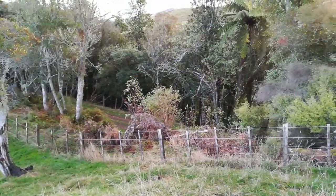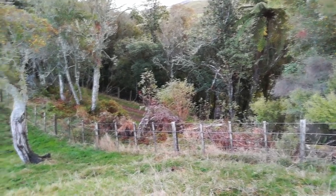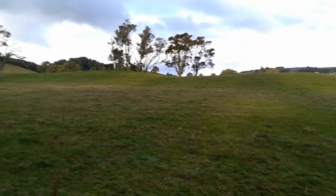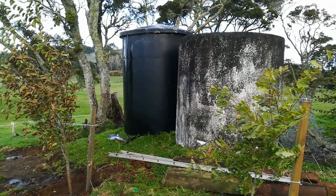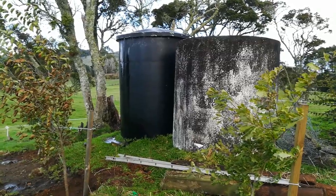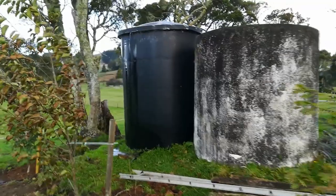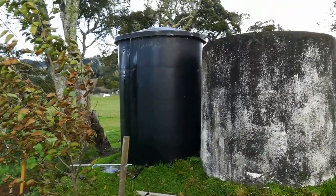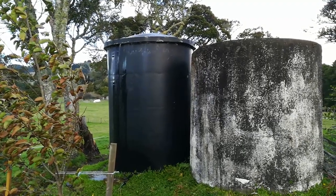Up here we're about 15 metres above the water wheel and the river. The pipe runs underground up here and then up to those tanks on the hill just there. And here is a picture of success — water pumped 20 metres up and 200 metres away. You have no idea how satisfying it is to see that trickle of water come out the top of that tank.